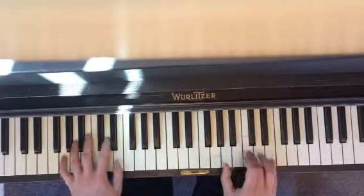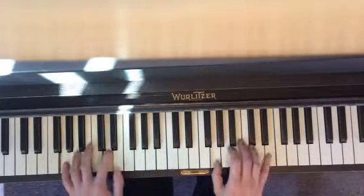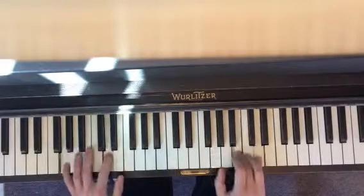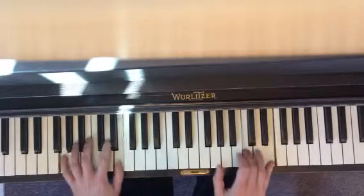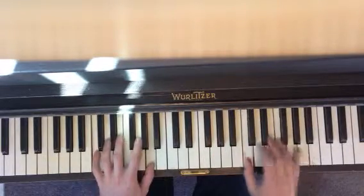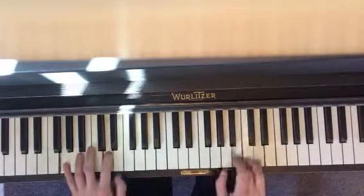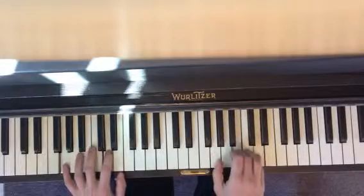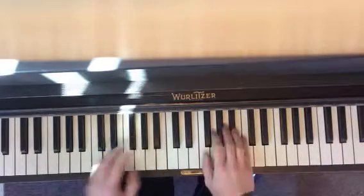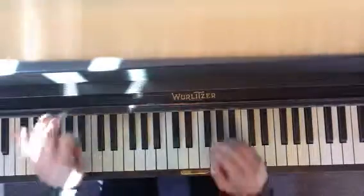And swing. Up to C, back to G, up to D, back to G. Then you sing again — no particular place to go.